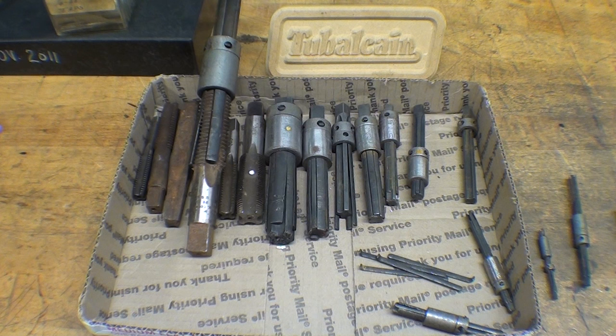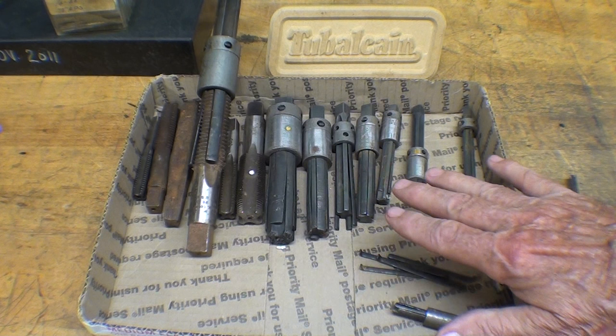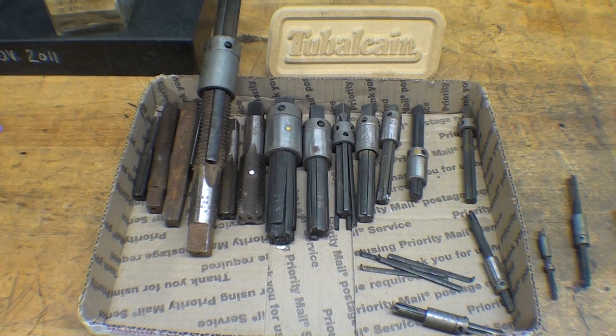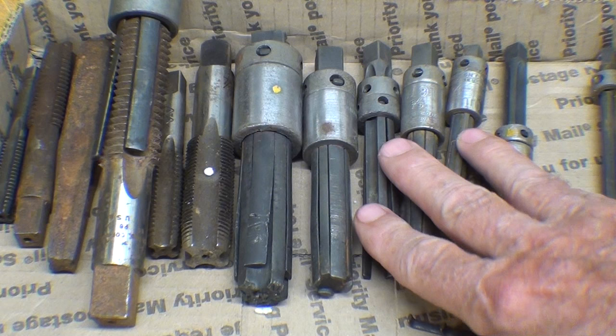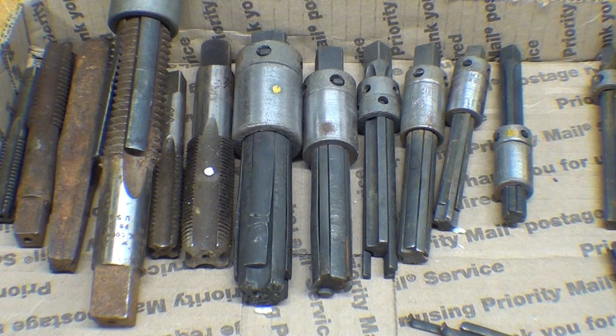The purpose of Walton tap extractors is to remove broken taps out of a hole. This assorted set was sent to me by Tim Stevens from Cuba, New York. Thank you, Tim, for these. I believe he got them at a garage sale, but the thing is, there isn't even one in here that isn't mutilated, mangled, and damaged.